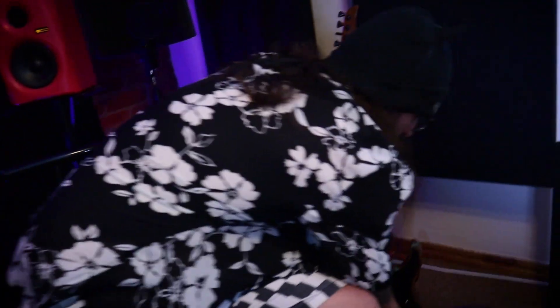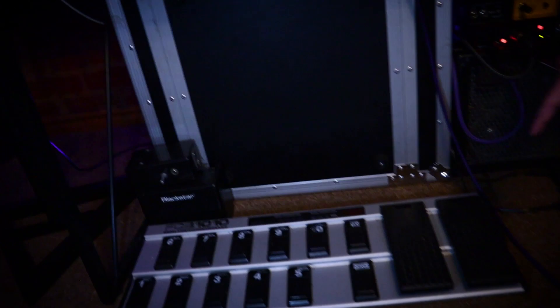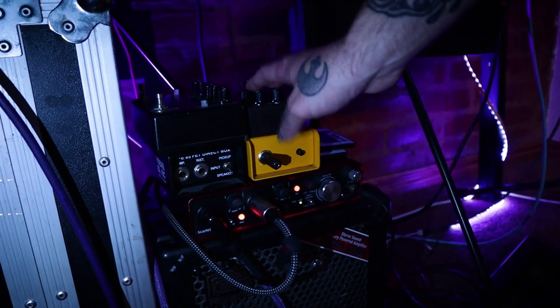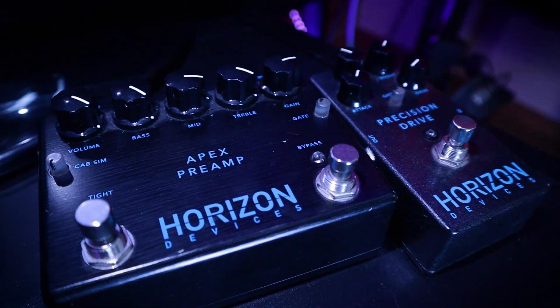I'm also using HAPPY cables. We've got the pedal — this is what I use live for the campus stuff. I've got my Focusrite 2i2, a Countryman DI Palmer reamp box, and some Horizon Devices pedals — I love these.